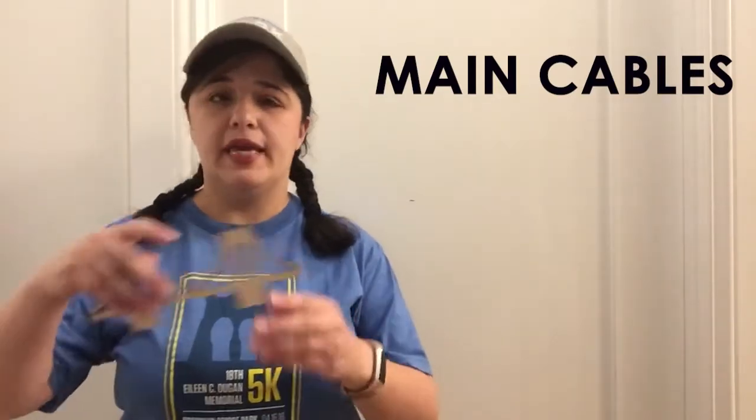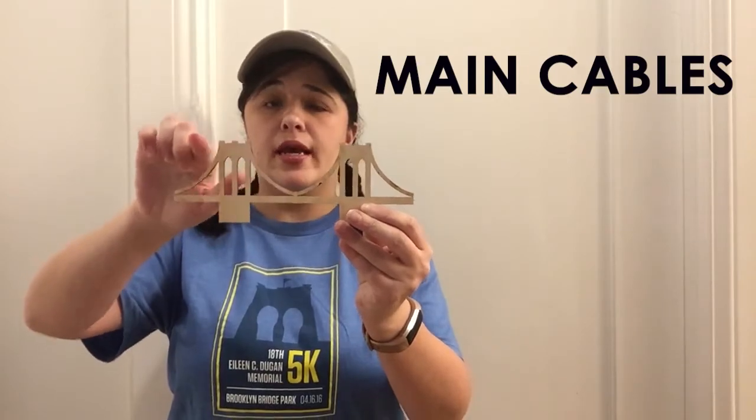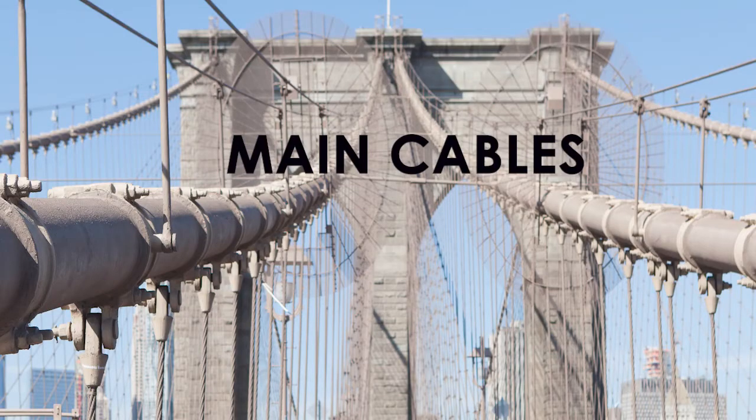After the towers were built, the engineers started hanging the main cables. They came up across over the tops of the towers, sloped downwards, and came back up again. In total there are four main cables and they're very, very wide. Everyone take your hands and make them into a U-shape — that's kind of the shape you see the cables going as they go between one tower and the next. Let's put our arms up and say: main cable!